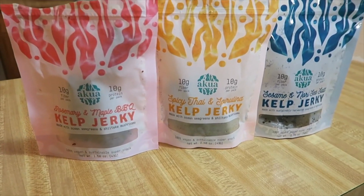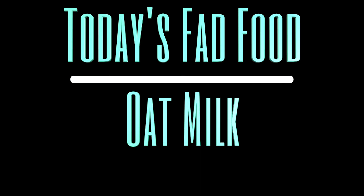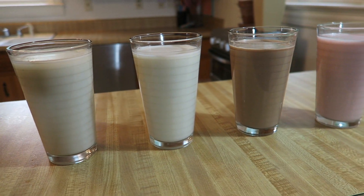So you have all heard of oat milk. Well today the Little Miss and I are going to bring three different flavors to life. Today the Little Miss is here to help me with this fad food. So we're going to be making some oat milk — vanilla, chocolate, and strawberry — all starting off the basic version. I'm Jeremiah, your friend with food benefits, and this is Fad Foods, so let's get started.